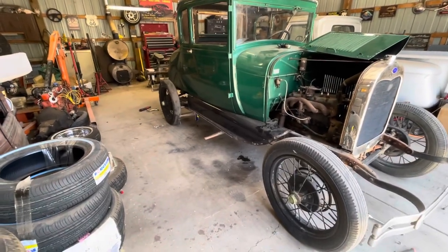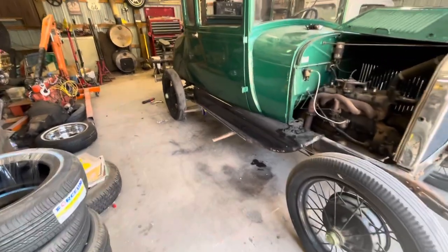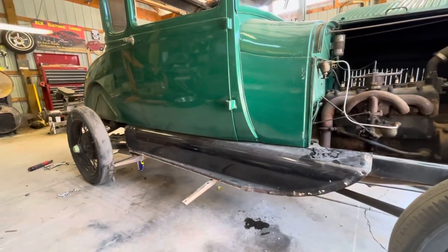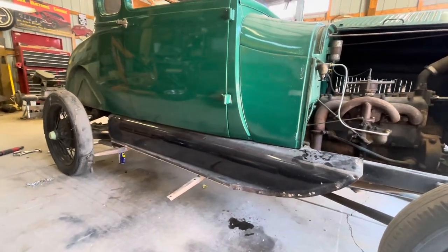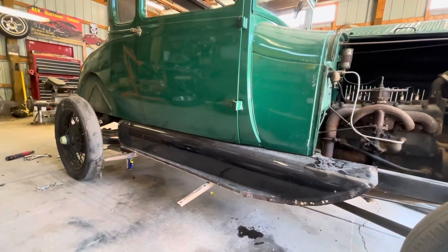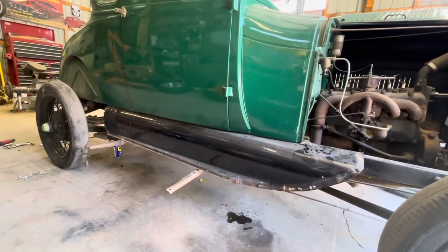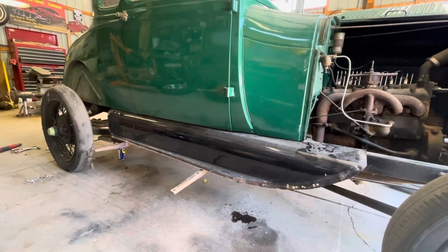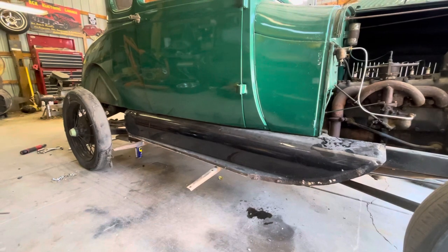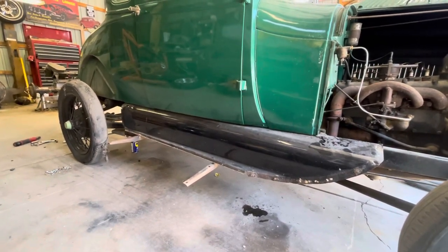Well, here's where we're at so far. Fenders are pulled off. So this little drop-down thing — the splash apron — I don't know what people call it. Sometimes you'll see these cars and they'll leave these on, because they're kind of a pain in the butt to take off. I'm going to take them off. It's wedged between the body and the frame, so you have to loosen the body mount bolts and raise the body up ever so slightly, and this will slide right out. I'm going to do that now and see how that goes.